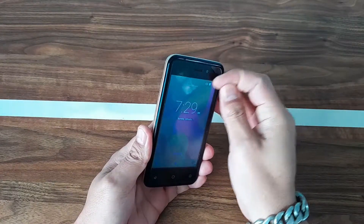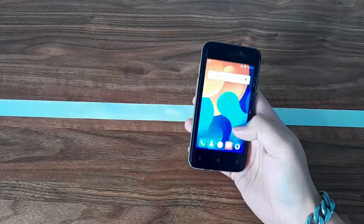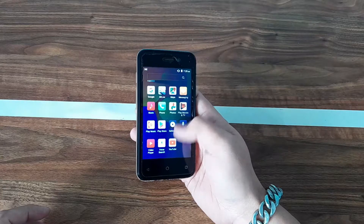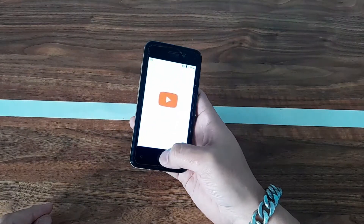Phone dimensions: width is 64 millimeters, height is 125.5 millimeters, thickness is 10.7 millimeters. The color screen is four inches with a maximum screen resolution of 800x480 and 233 pixels per inch.